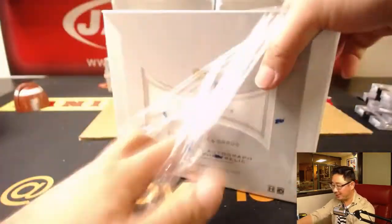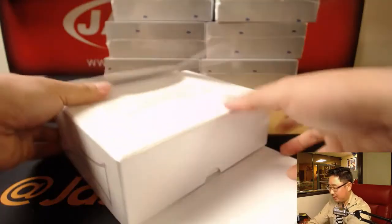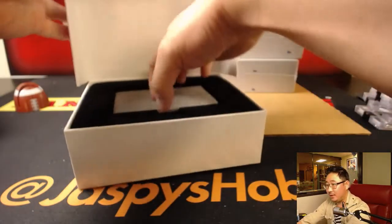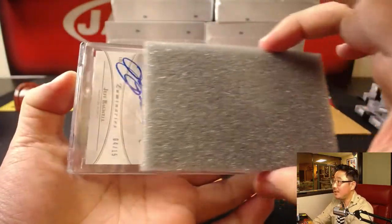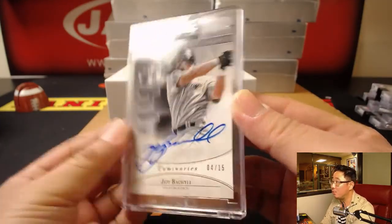They one-touch the redemption so the weight would be the same — to prevent any shadiness from happening at shady card shops. Next one is Jeff Bagwell. Nice — 4 out of 15. 449 career home runs.